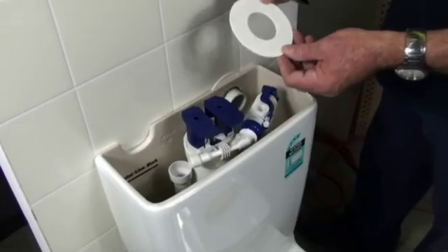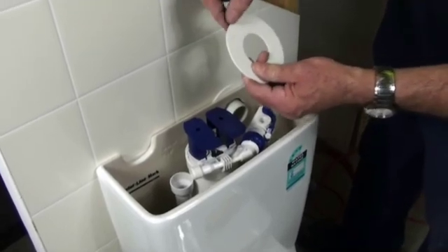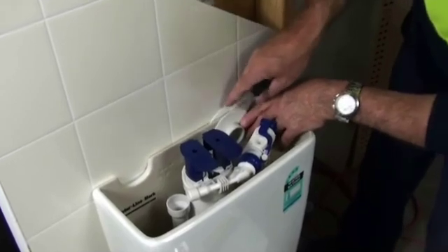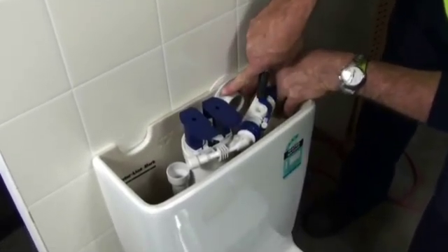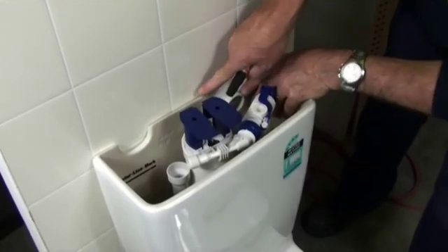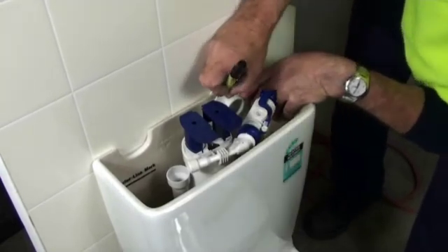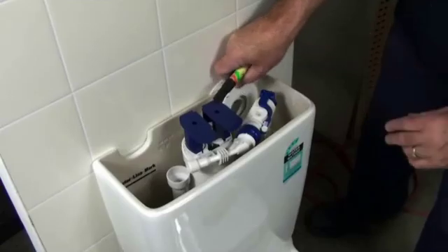Now it's time to insert the cover plate. The idea of these lines is so you can mark where you need to trim off the excess. So just insert it like that — put it one, even two lines below the top of the system. That's so the lid will go down safely onto the top. So just put a small mark on it indicating which line you need to cut it, and then just take it back off again.